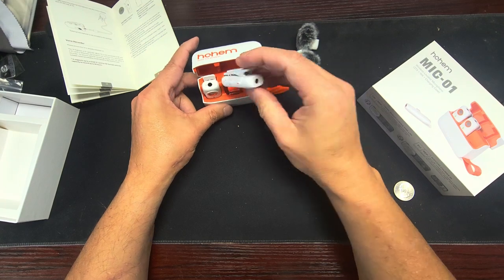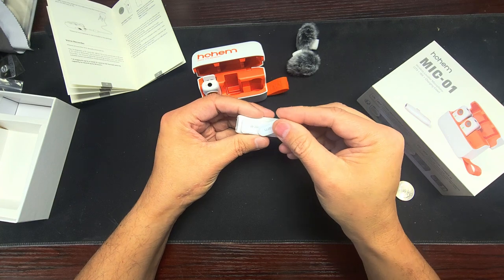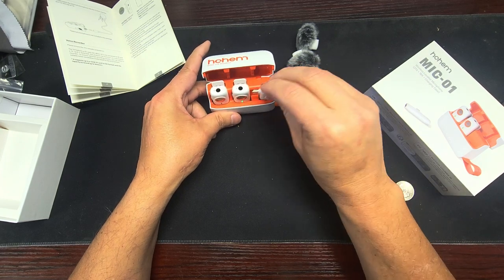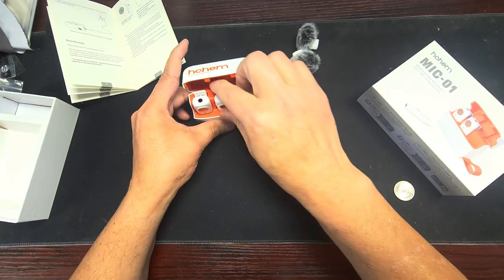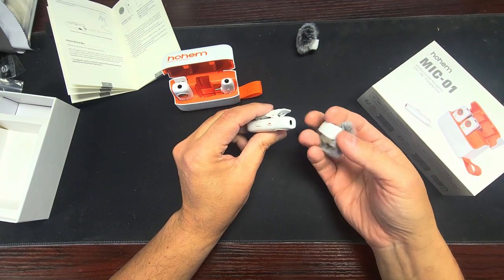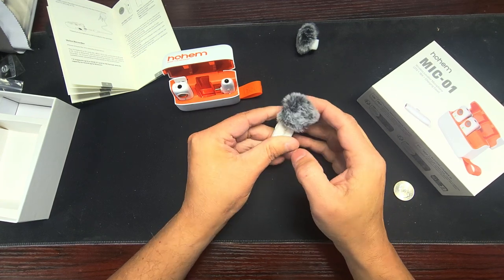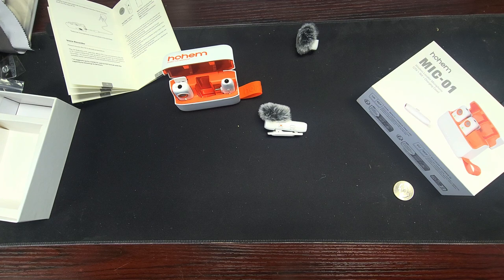That's pretty cool. This one also has a magnet so you can put it behind your shirt and snap it in. I'll show you that a little bit later when we go to test it. If you take the dead cat and put it right over the top, over the hole, you can still plug it in — and boom, that's your wind deflector. All right, let's go test this.